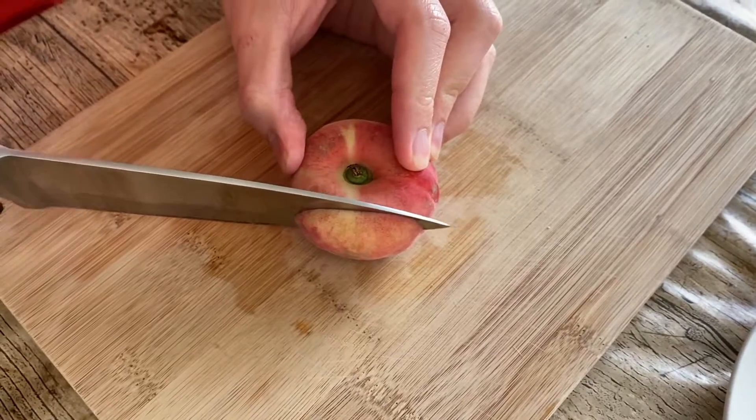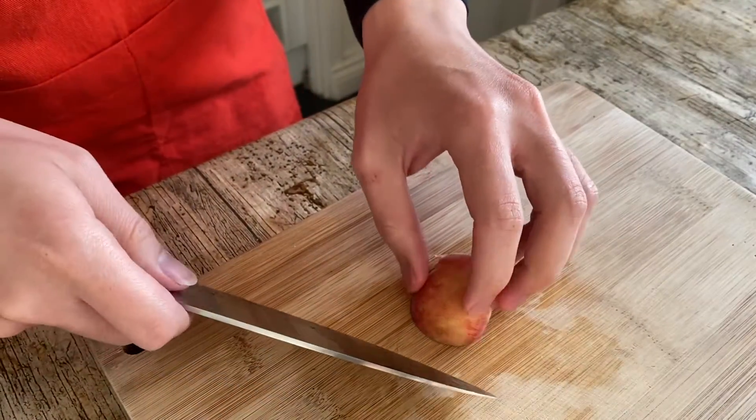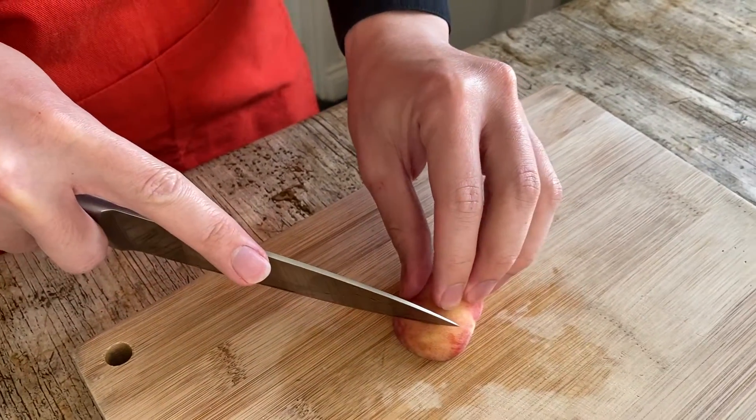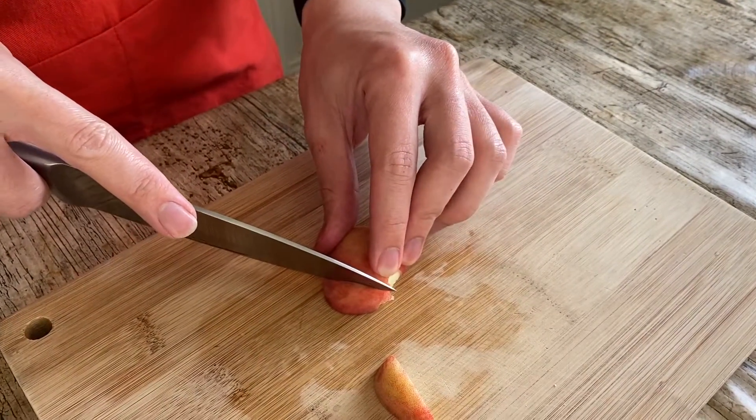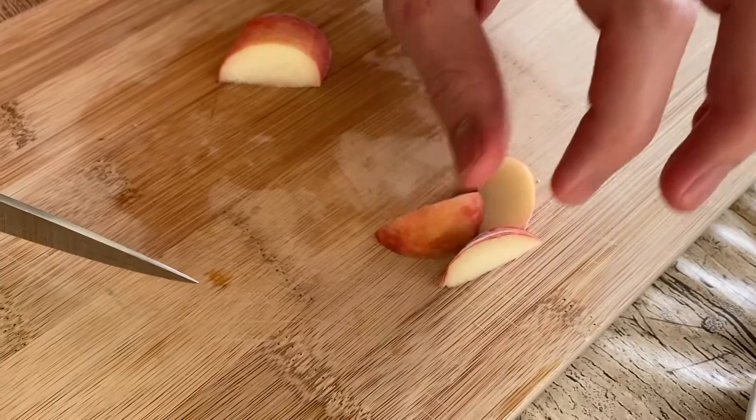Let's go on to the peach. With the peach I'm just gonna give this a little slice. I'm gonna keep the skin because I want the color. Just gonna set it aside as well.